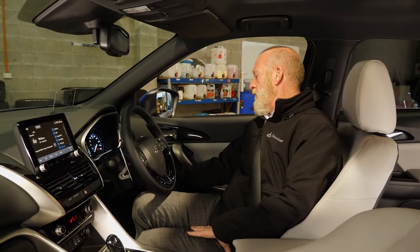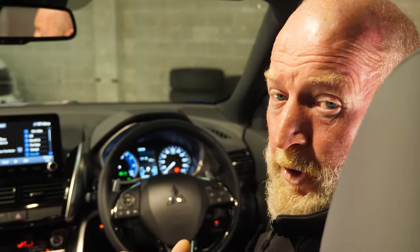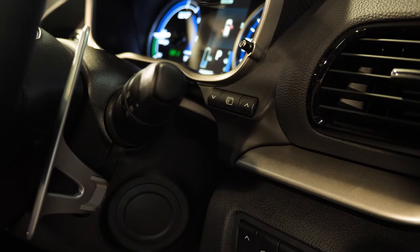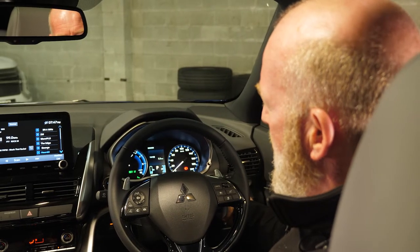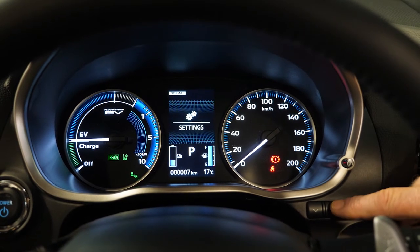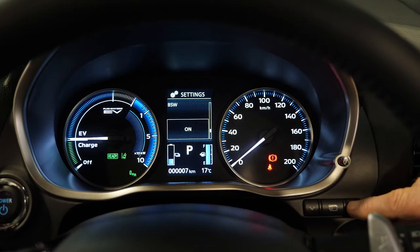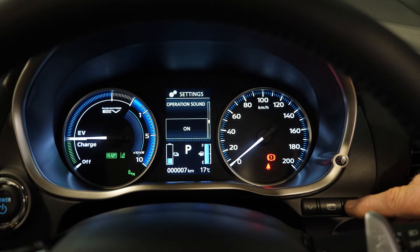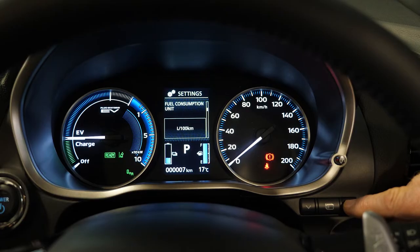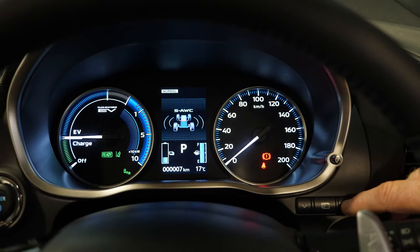If you don't want to use the heads-up display, pop it down by pushing the button and it won't come up every time you start the vehicle. When it comes to your onboard computer — available on both models — on the right-hand side there are two arrows and a control button in the middle. Tap the arrows to scroll through trips; push the middle button to reset. Tapping the middle button opens all the vehicle settings: reset to factory settings, calculate driving range, blind spot warning indicators, turn signal sounds, reminders, language selection, temperature units (Celsius or Fahrenheit), and average fuel consumption.